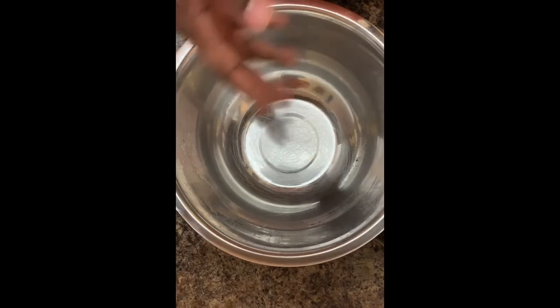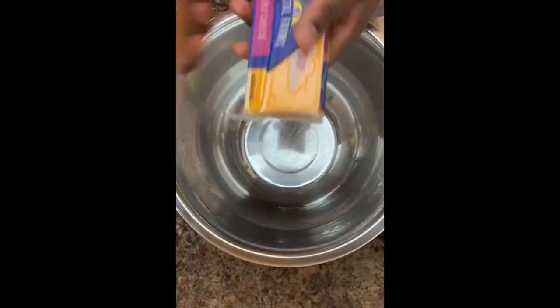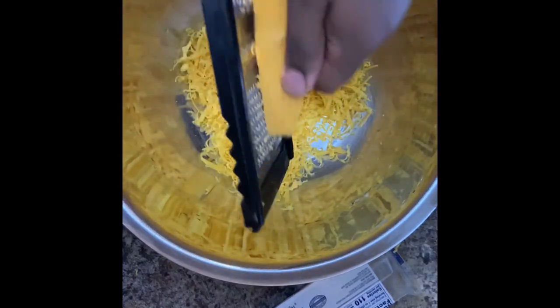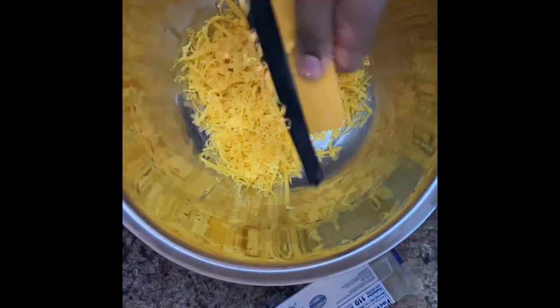If you've watched my first macaroni and cheese video you can use that recipe, but this one uses a béchamel sauce — I personally love this one better. You're going to need some mild cheddar cheese, gouda cheese, and Colby cheese. With béchamel, I strongly suggest you grate your own cheese. It works much better — less of that waxy substance you sometimes get with pre-shredded cheese from a bag.